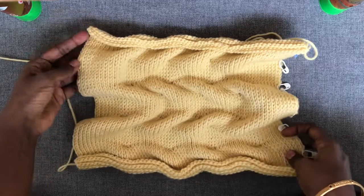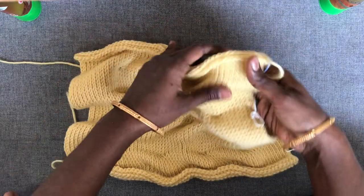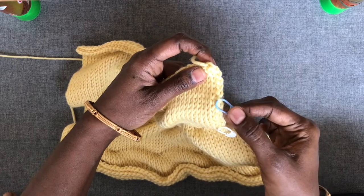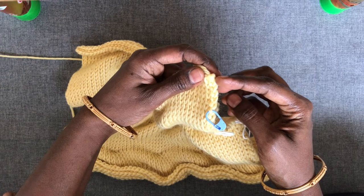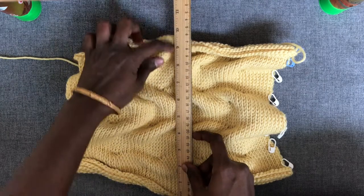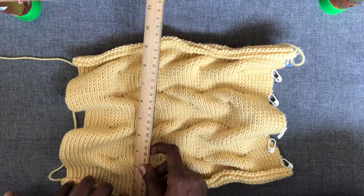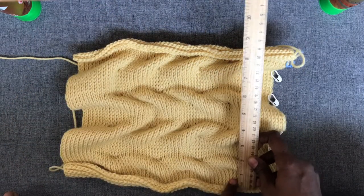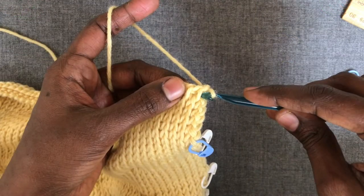The honeycomb stitch pattern helps in controlling the curl and gives you a flattened edge. I have worked two modules here, and the blue marker is the end of two modules. After that I've worked six rows of Tunisian knit stitch, which should give me 10 inches as per our previous measurements. Whatever numbers I'm mentioning here are for the light worsted yarn; if you're working in worsted weight yarn, follow the numbers given in brackets.